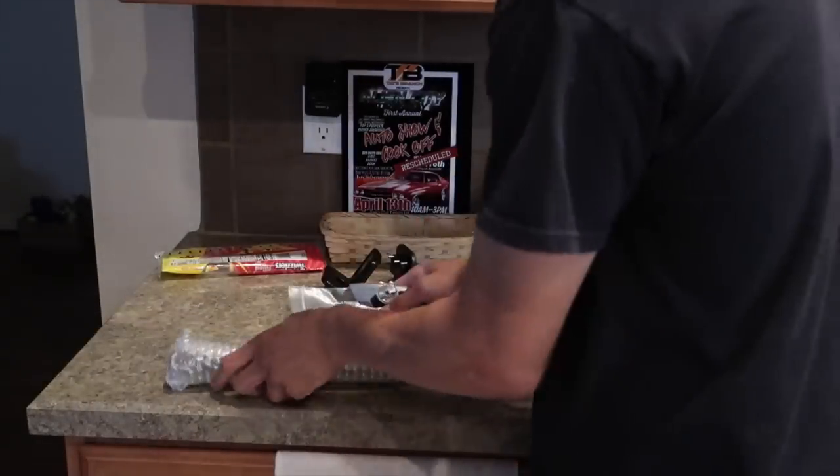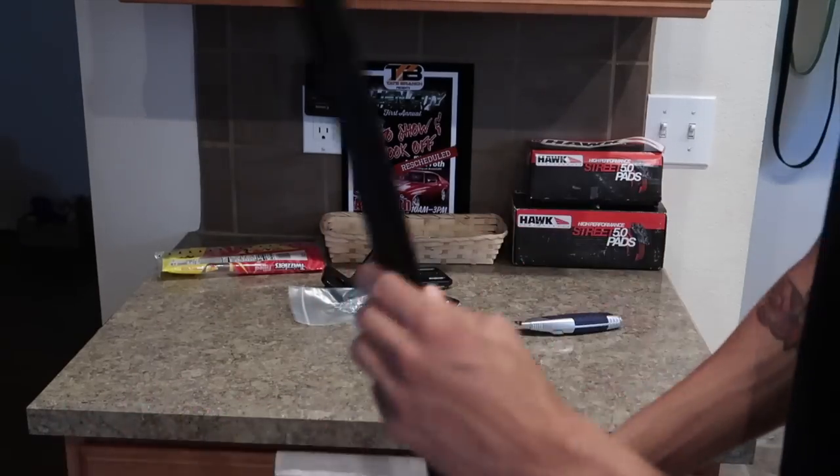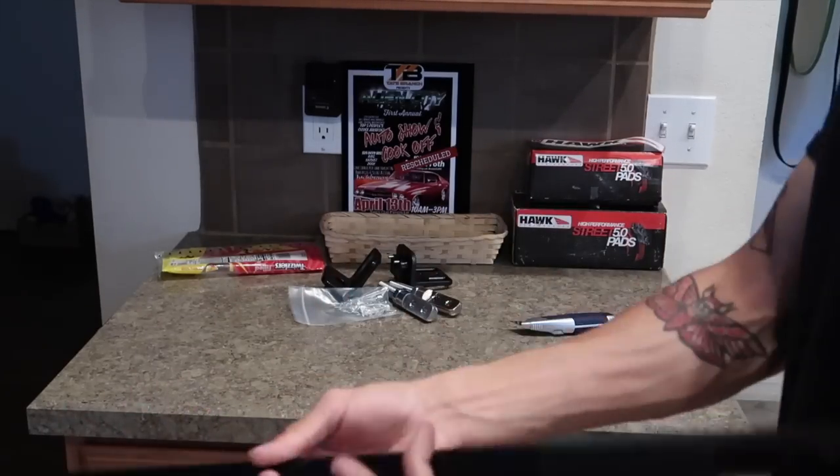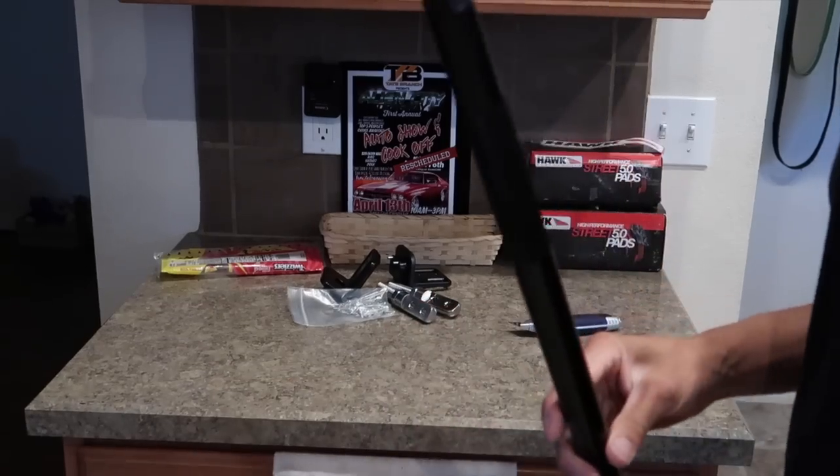And then the brace itself — there's the bar. Seems pretty simple, should go in in like 10 minutes. Before this brace goes in, these back seats are coming out along with the little lid thing. Eventually this car will be going totally 100% full race car, so I'm not too worried about the back seats.